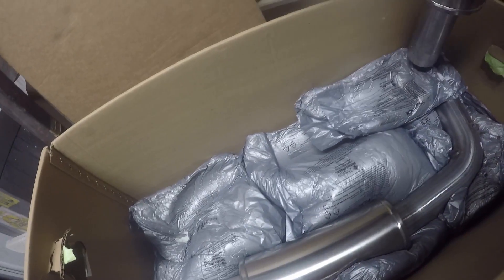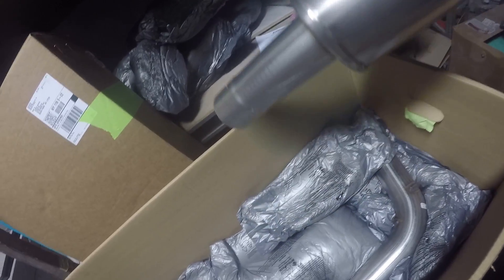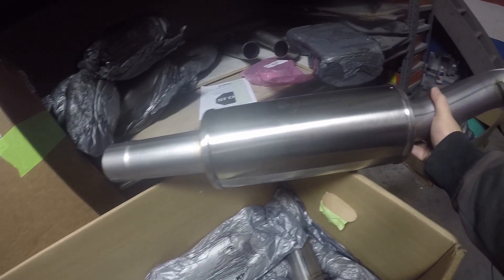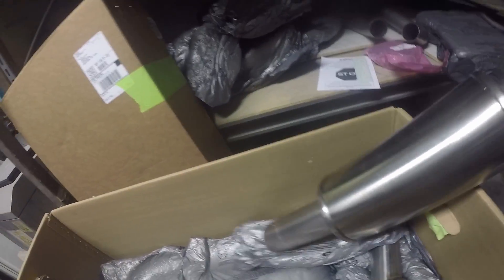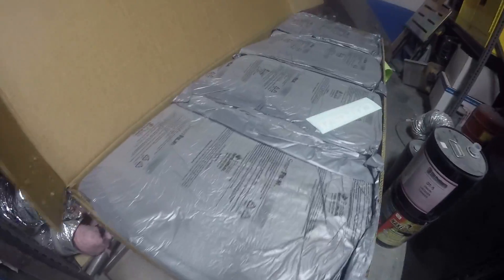This looks about it for the box. This one is nice and heavy, pretty sturdy — really nice welds. These are three inches all the way through; the entire exhaust is gonna be three inches all the way through.